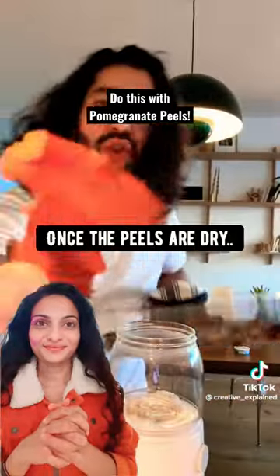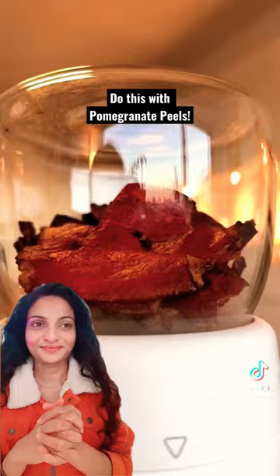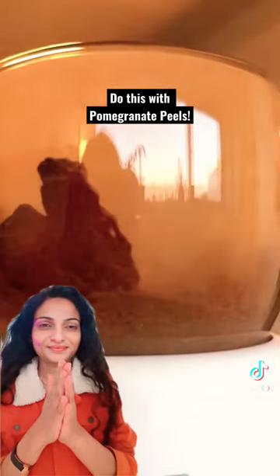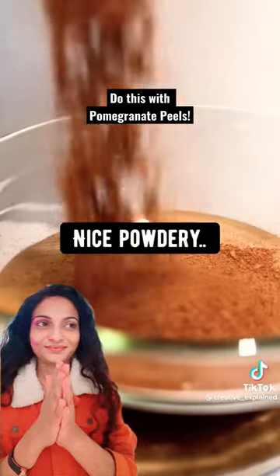Once the peels are dry, blend them using a blender or coffee grinder. This is what you want it to look like: nice, powdery, and brown.